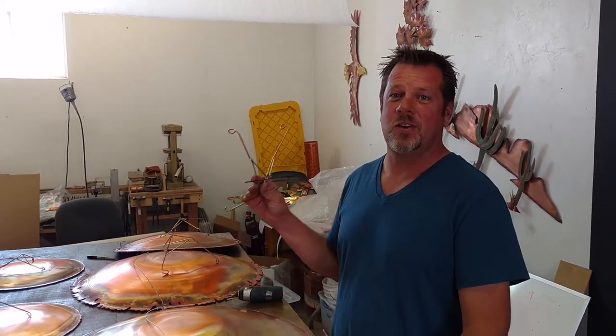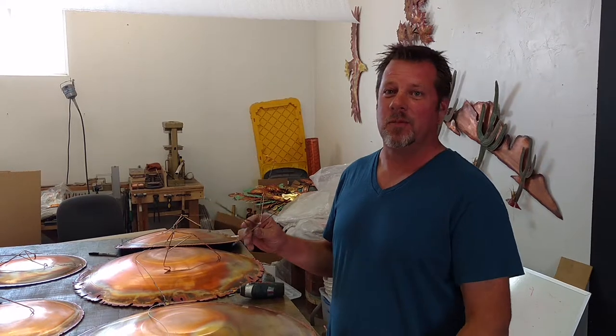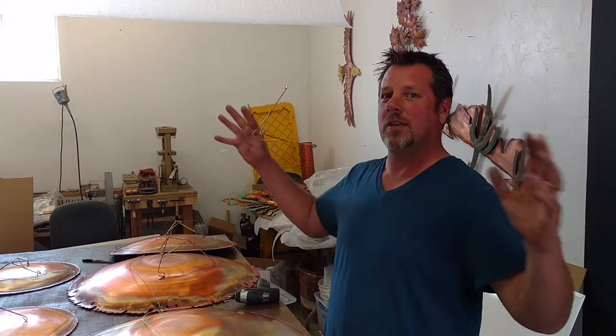This is Greg Gowen with Studio G7. I'm going to show you guys how to do a plate wall where we put a variety of different sizes of copper plates into one big sculpture to accommodate a larger area.